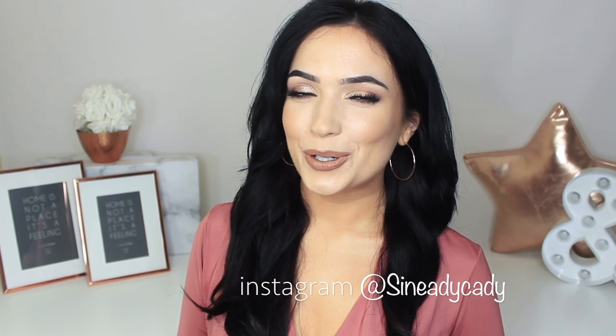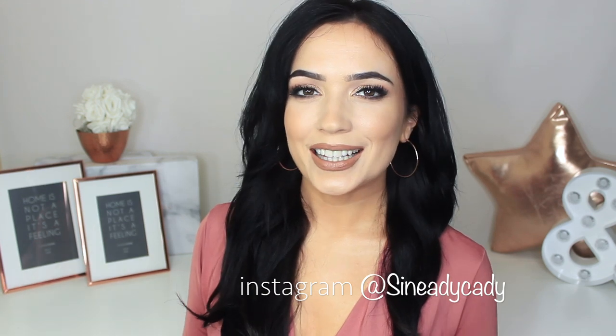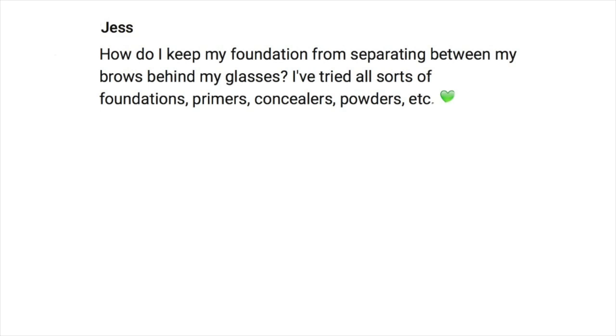Hi everyone, welcome to the makeup chair. We are back with another video and I really hope you guys are going to enjoy this one. I am here to help, so if you need any more advice or help, even if it's not related to this video, let me know in the comments or message me on Instagram at Shenady Katie — my DMs are open. With that said, let's get started with today's video.